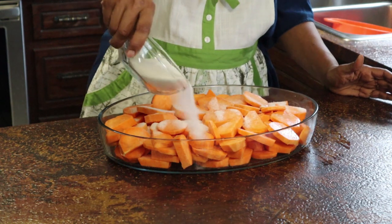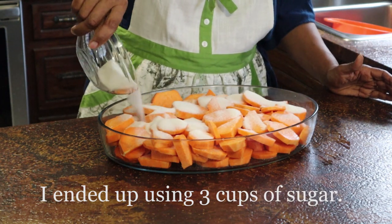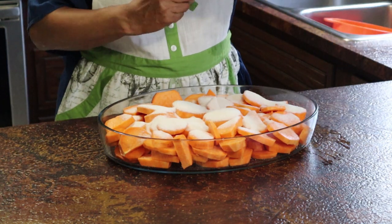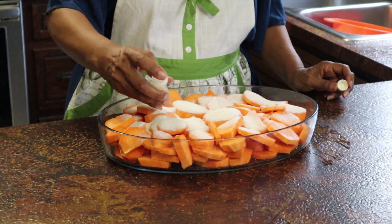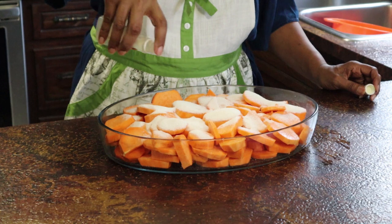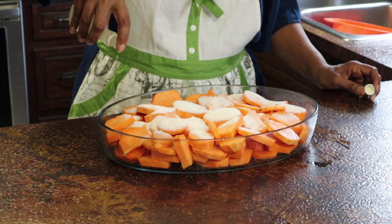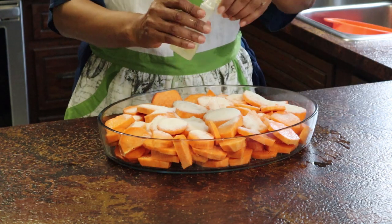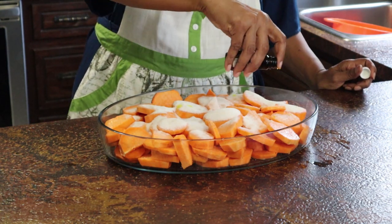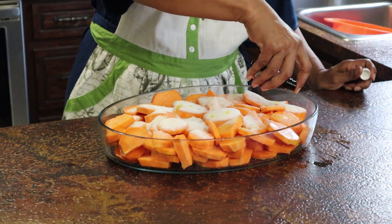Just get this sugar sprinkled all about — I've probably got about two cups of sugar in here with the amount of potatoes I've got. Then I'm going to sprinkle it with just a little bit of lemon extract, putting my finger over the top to control the pour. The lemon extract is necessary — it gives it just the right flavor. Now I'm going to sprinkle it with a little butter extract. If you don't have butter extract, you can use imitation butter flavor, but it won't be the same.